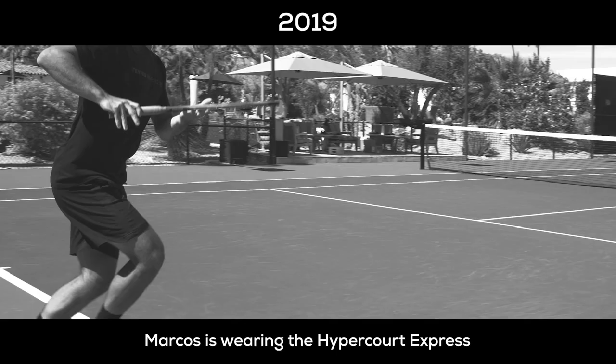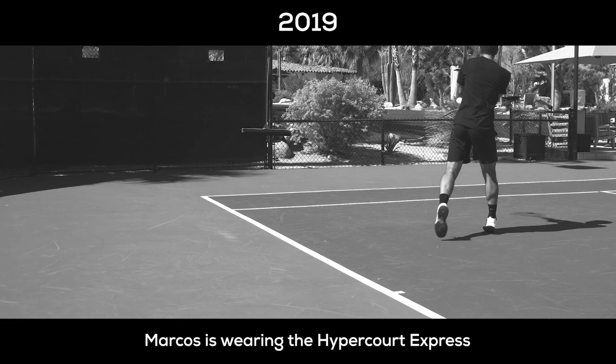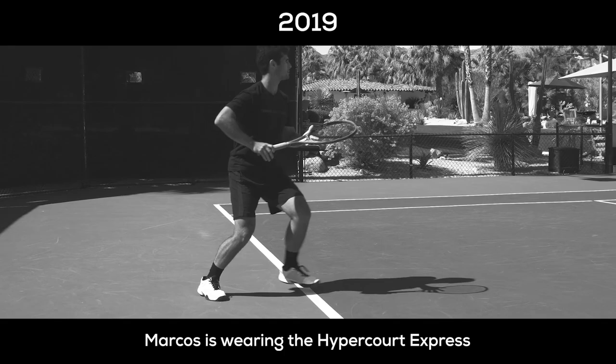Going back to the process of designing the new shoe — with the recent success of Hypercourt Express, which Marcos was already wearing on tour, my boss and manager Mike and I were thinking about what we could do to maximize this working franchise model.